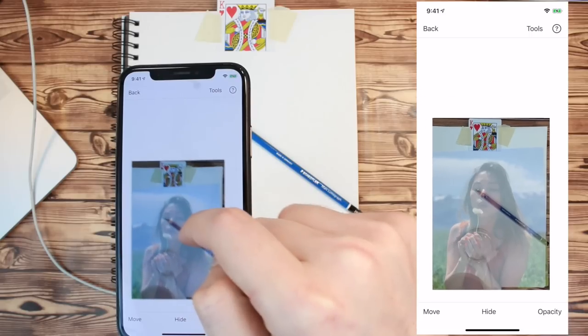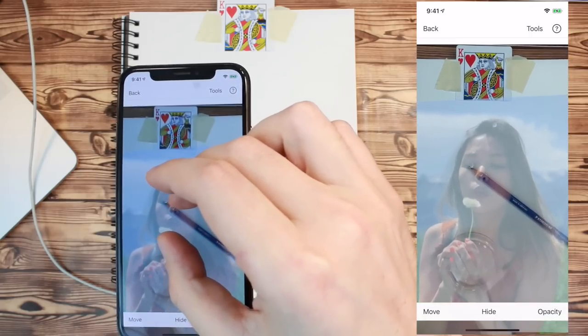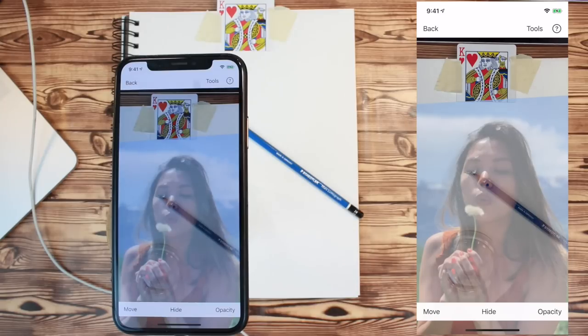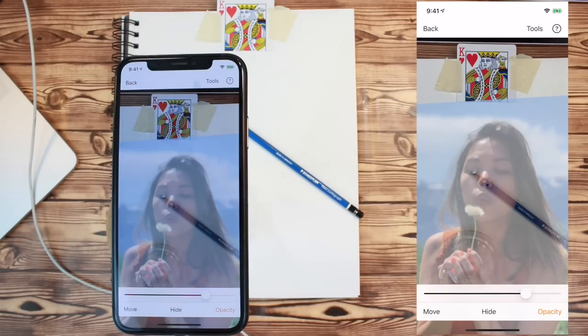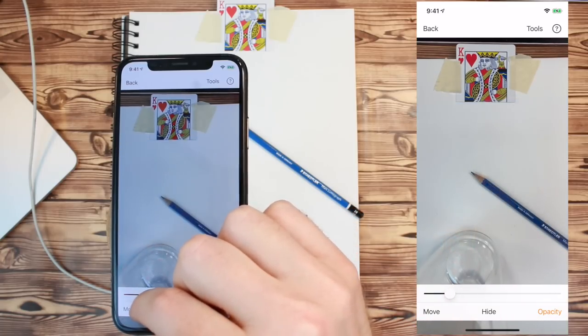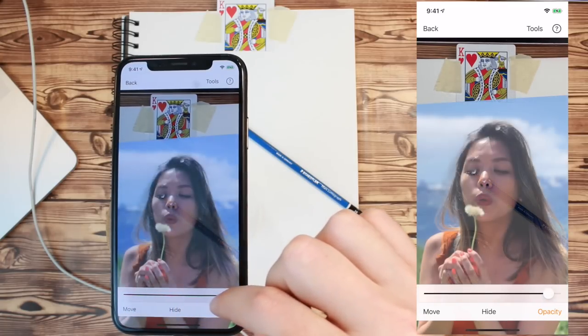This locks the reference image in place. You can now move and zoom the camera without moving the reference image. Press the Opacity button to adjust the transparency of the reference image. To make the image more transparent, move the slider to the left. To make it more opaque, slide it to the right.